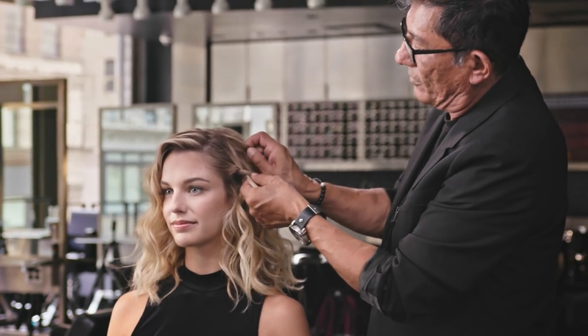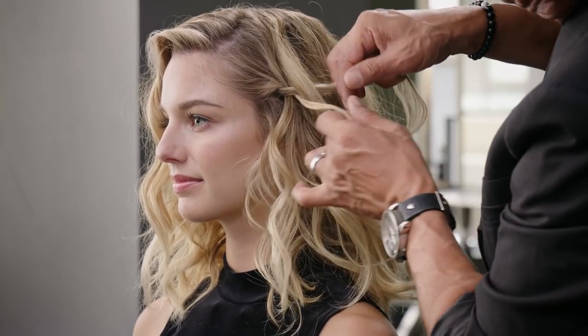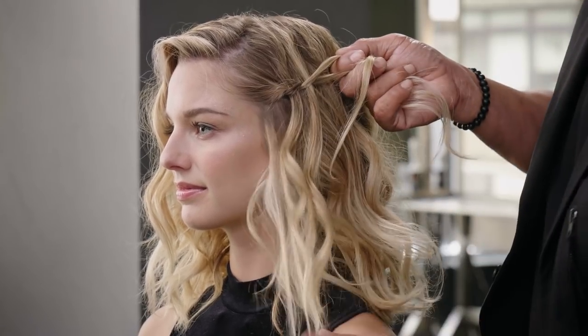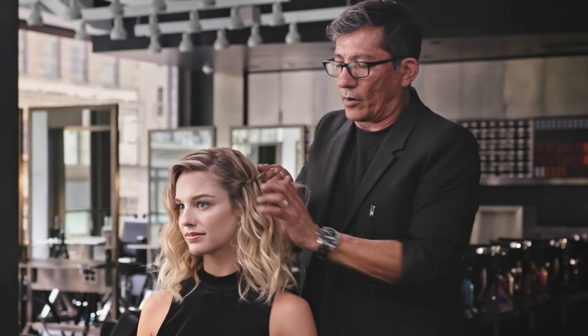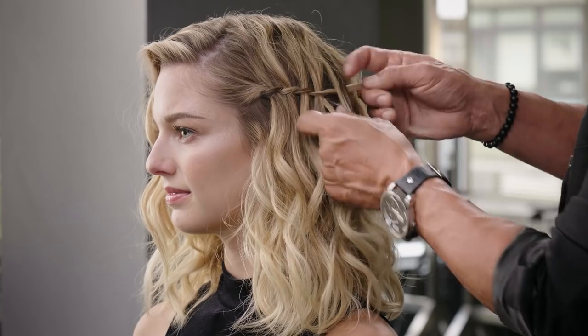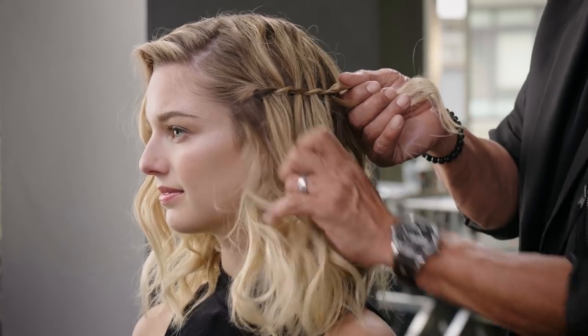By twisting, it actually locks that piece in. Watch again — simply coming through, dropping it in between my twist, now come back and twist again. Dry Shampoo Paste 05 gives me the control that I'm looking for, gives it a little bit more lift, and that is something that I want when I'm working with this particular look.